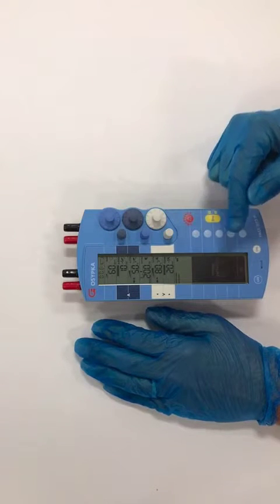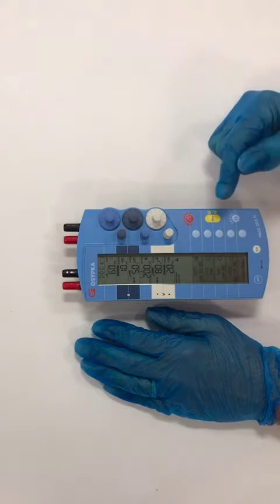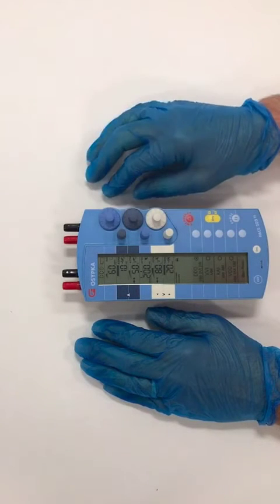To stop the alarm, you press the OK button or the yellow button — it doesn't matter — and we're now going to change the battery.